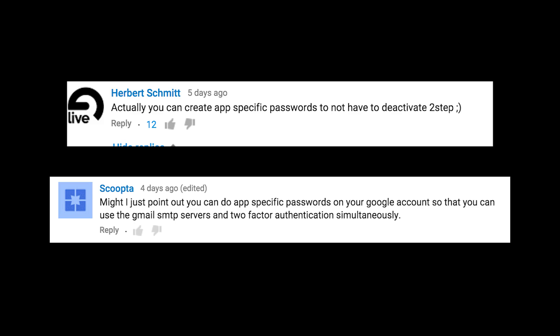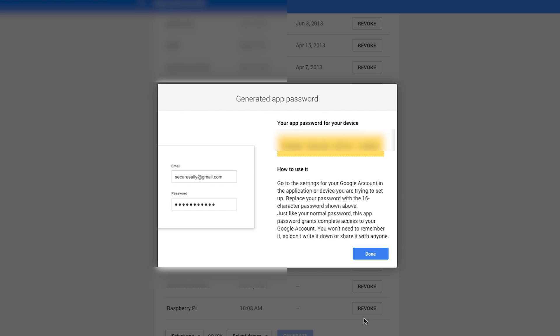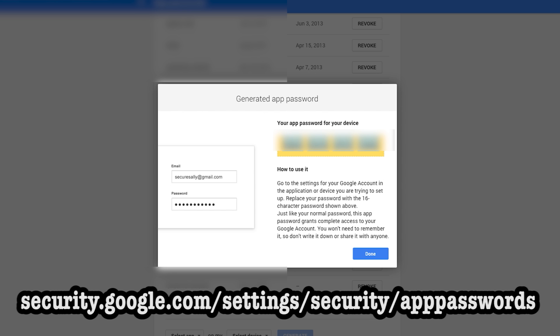You can create app-specific passwords for two-factor authentication. I did kind of screw that up, didn't I? I'm really not sure why I didn't think of application-specific passwords — I guess it just slipped my mind. So what you can do instead of turning on insecure apps is just go over to this website and create an app-specific password for your program.